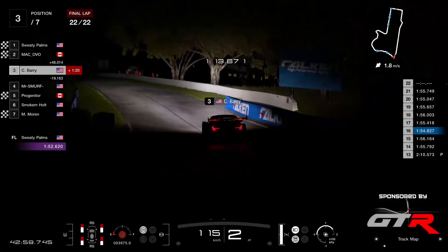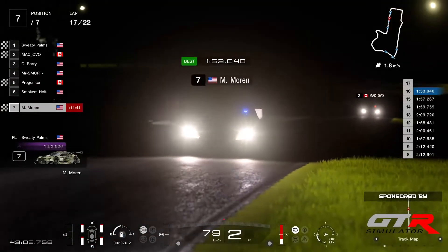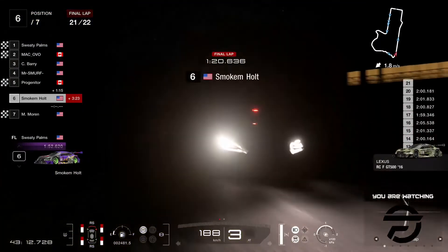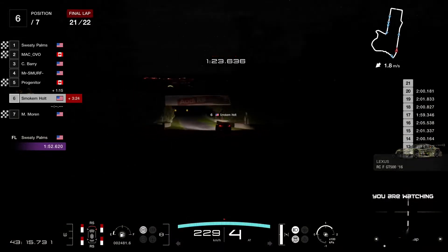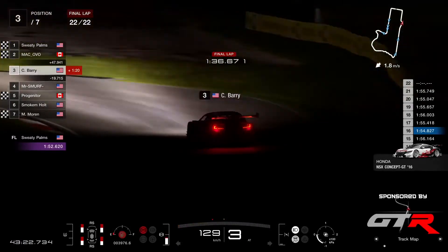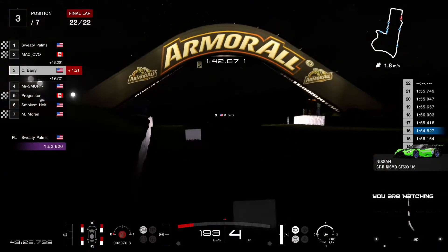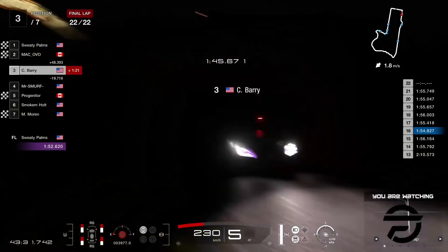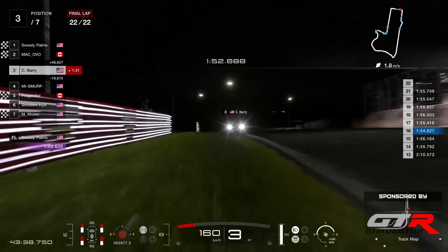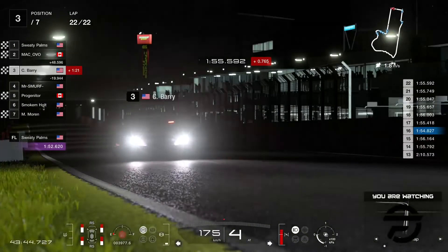Barry probably still got a little bit of time to go. Progenitor already crossed the line in P5. Moran crossed in P7 — he improved his lap time to 53.0, but not able to challenge Sweaty Palms' fastest lap. And Barry coming down the chase — he's gonna get that sweet, sweet podium. Barry should stay within the podium, still in the top three in the season with his P3.